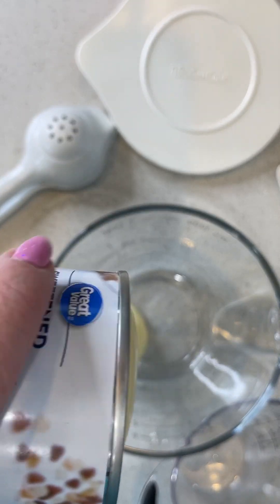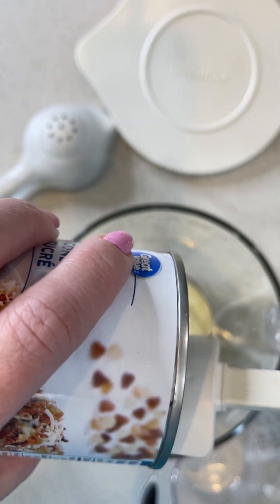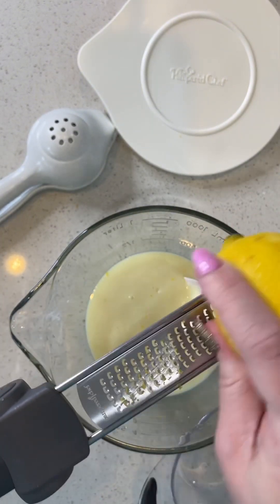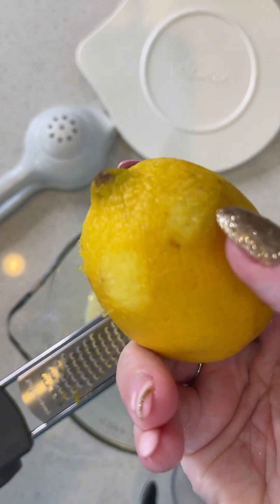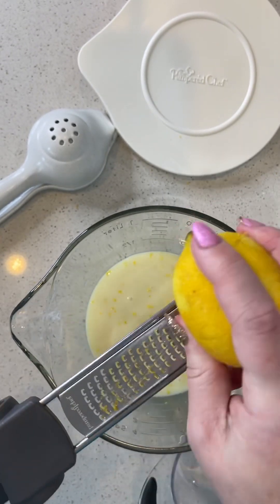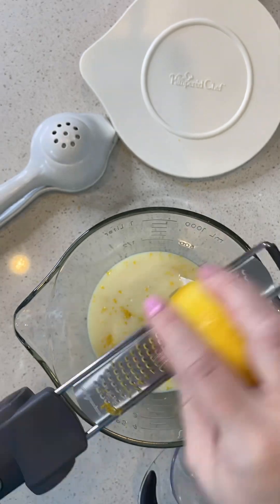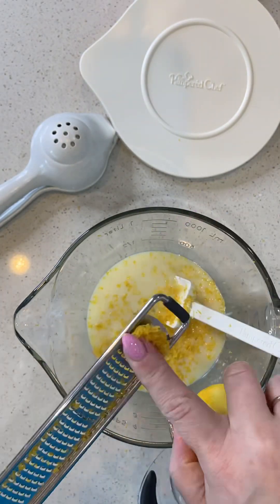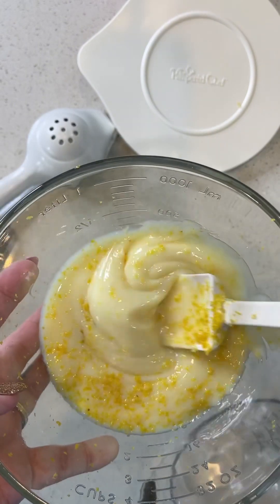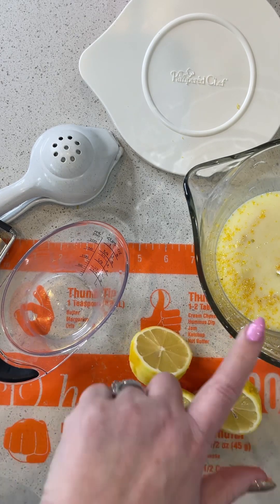Mix one can of evaporated milk into your small batter bowl. Next, you want to zest lemons into the evaporated milk. Be careful not to go into the white part because that's the pith and that's very bitter — it will take away from the sweet and tart lemon that you want for this dessert. You want about two teaspoons of lemon zest. Next, you want half a cup of freshly squeezed lemon juice right into this mixture.